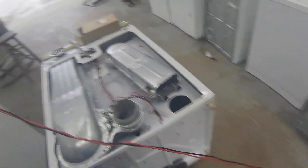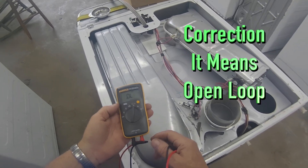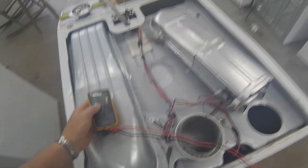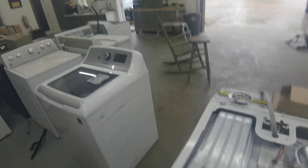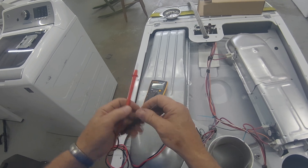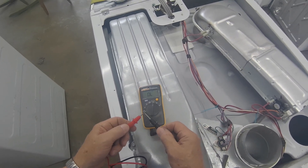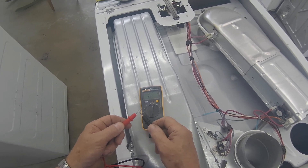Now you want to take your test set and set it to ohms — that's that little symbol right there. On this Fluke, you'll get an overload. You can set this Fluke to audio on, just to read on. Because the rain is just pounding on this tin roof, I can't hear the audio that well, so I'm going to leave it on a visual readout. When you get continuity, you will get that reading.